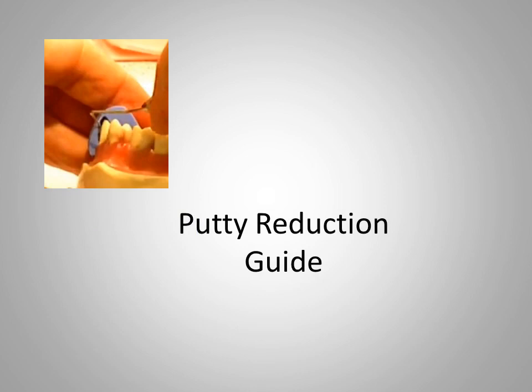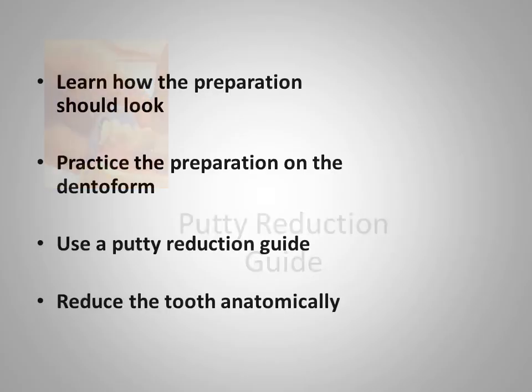A putty reduction guide and a periodontal probe may be used to evaluate reduction. The reduction should be anatomic — that is, the preparation should look basically like the original form of the tooth. Tooth preparation can be a perilous operation requiring extreme care from the operator. One should learn how the preparation should look, and practice on a dental form is highly encouraged. The use of a putty reduction guide can help in gauging the amount of reduction, and the tooth should be reduced anatomically, resembling the original tooth in basic outline form. This is Dr. Junior Poser and Dr. Marie Huggy, thanking you for listening to the Dental Learning Center.